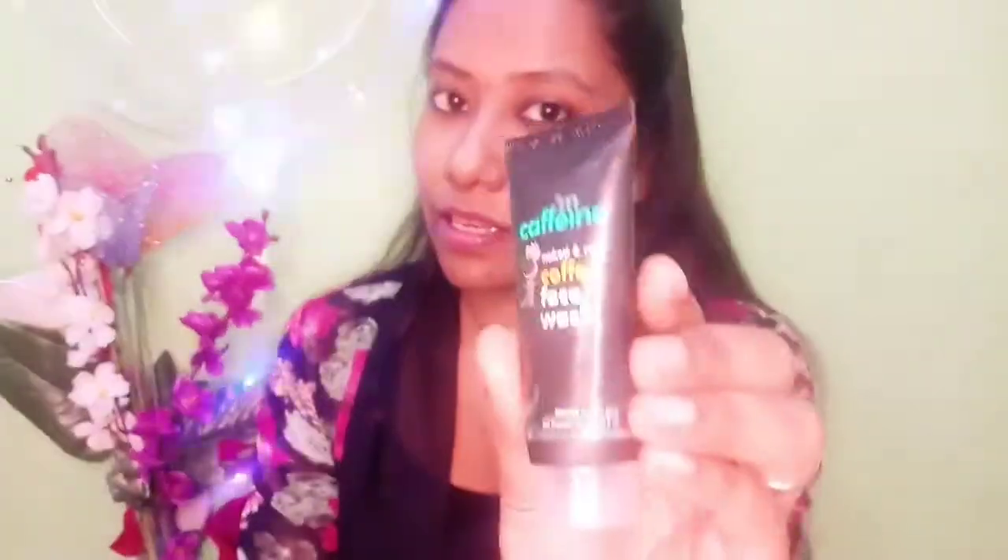This is the MCaffeine Naked and Raw Face Wash. I also have the MCaffeine Naked Coffee Scrub to show you.